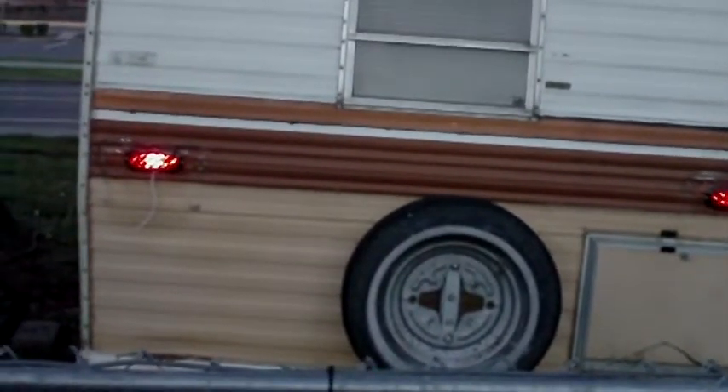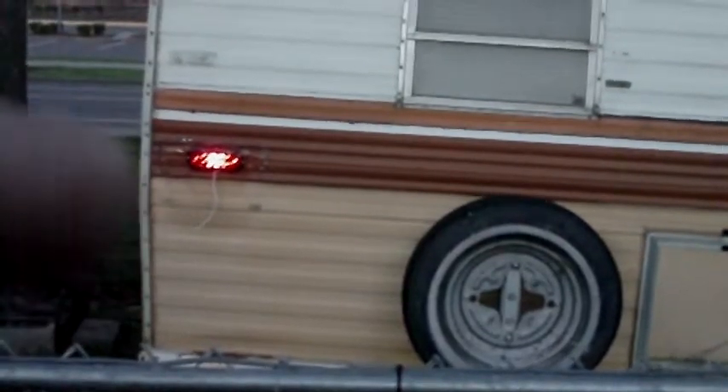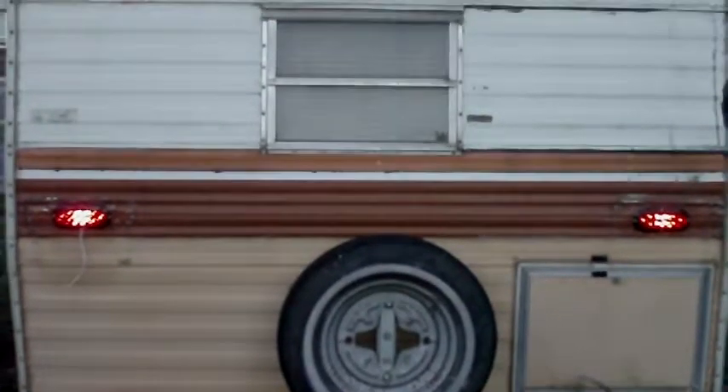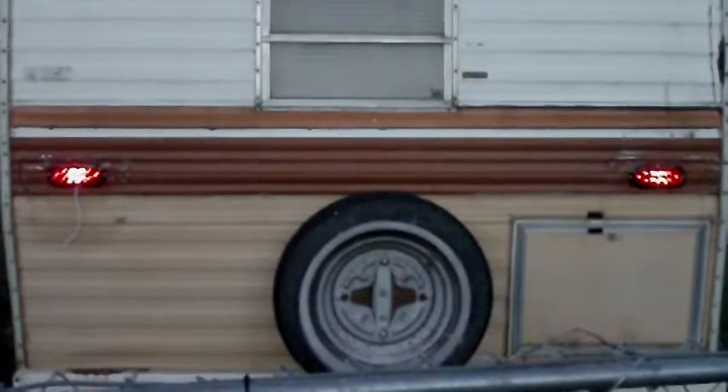That white wire you see right there is going to be for an LED license plate light. All right, it works well. Thanks guys, and we'll keep you updated on the new — new to us — trailer. All right, you take care. Bye-bye.